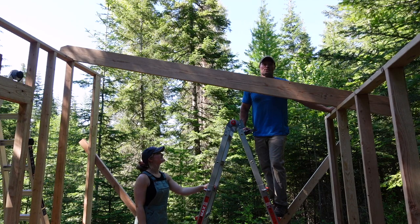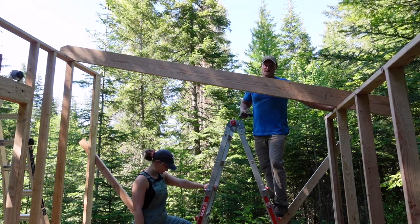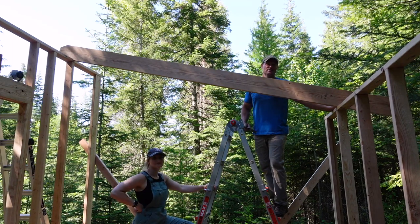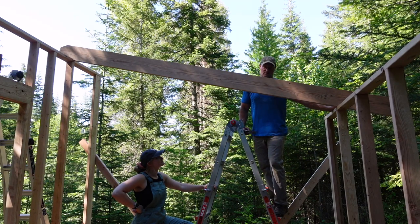We've got all of our rafters cut — bird's mouths on both ends — and we've got our cutouts on the other end to nail in our runs for the deck roof. That was kind of time consuming. Thank God for the jigsaw — what a blessing.